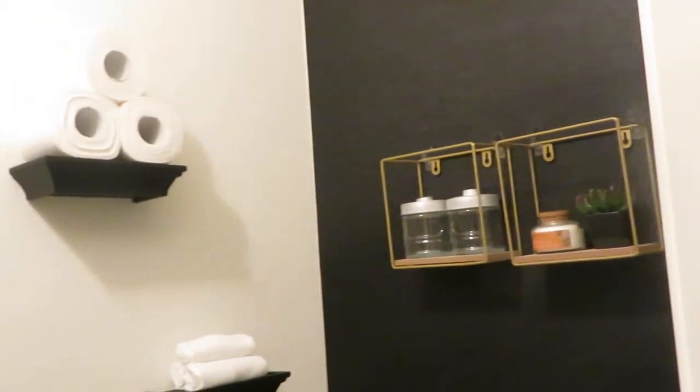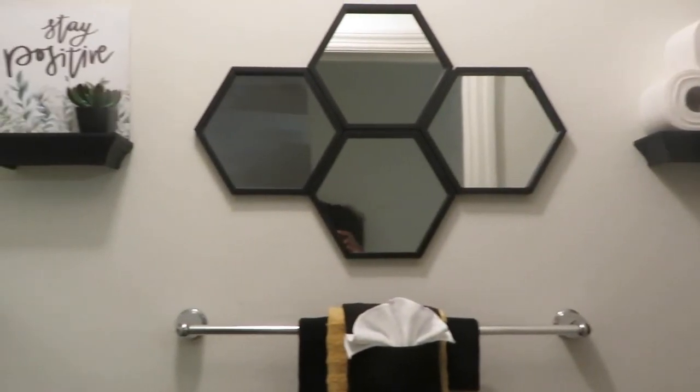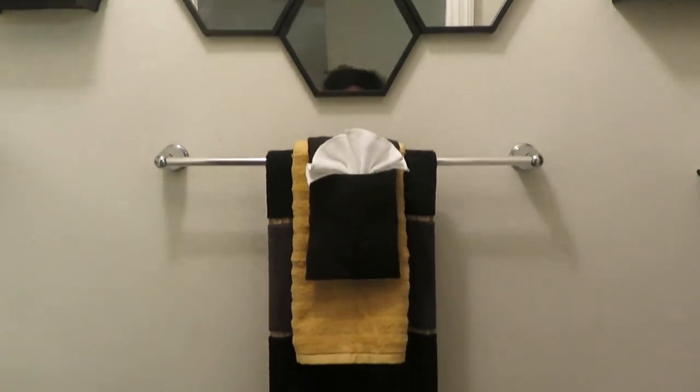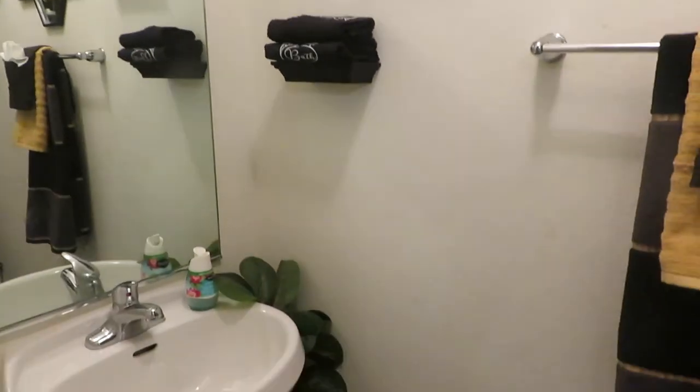This is going to be the final look of the bathroom — a major difference from what I had before and I absolutely love it. Like I said, it was on a budget; I'm pretty sure I spent less than $100 on this. Comment down below and let me know what your favorite part of this bathroom was, and I will see you in the next video.